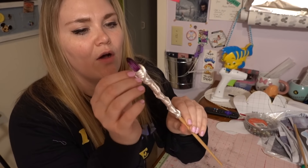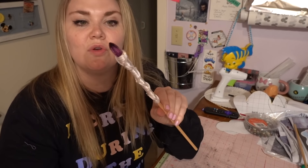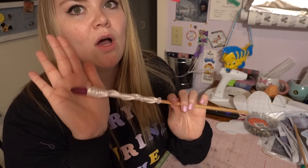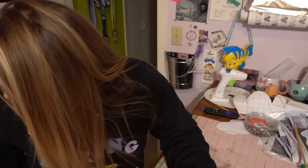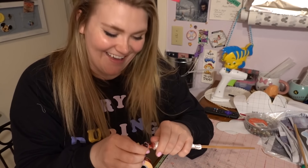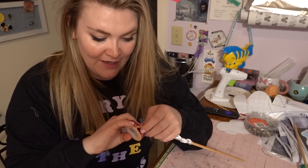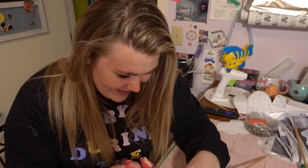I need to find masking tape to cover the jewel portion of my wand so it doesn't get painted — I want the amethyst part to stay beautiful and out in the open. I didn't have masking tape but I have washi tape, which is literally the same thing. It's Mickey Mouse washi tape — I have to stay on brand, but unfortunately it's the wrong franchise. I apologize to any Harry Potter fans who are not Disney fans!